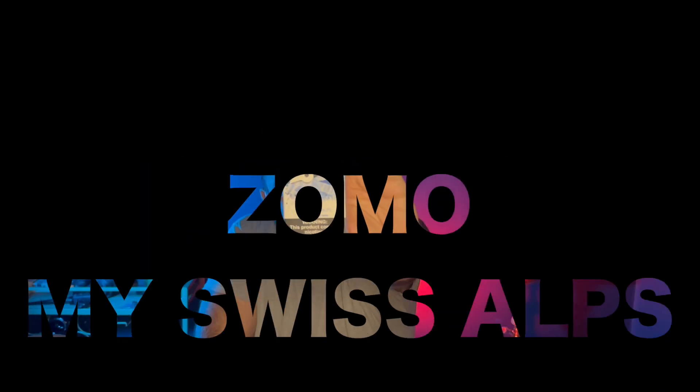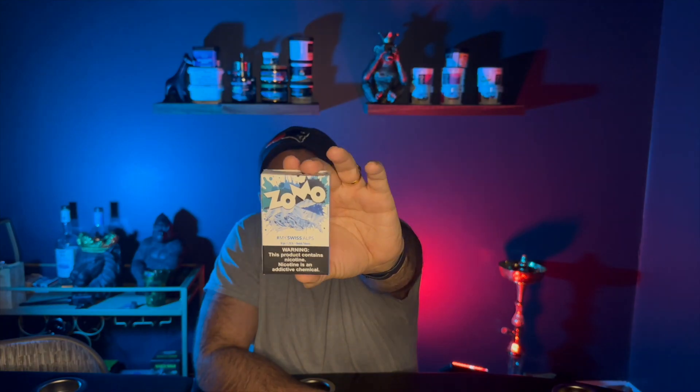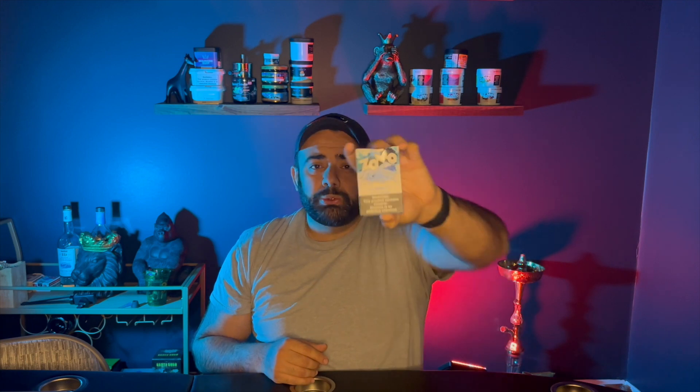This flavor — and this is a little sampler that they sent me — is My Swiss Alps. I don't know if you can see that, but this is definitely going to be very minty. You can just tell because, Swiss Alps, you got the snowy mountains, you got the snow, cold. So this is going to have some mintiness to it. Basically these flavors from the world line are supposed to give you the experience of being there when you're smoking, so My Swiss Alps is supposed to put me in the Swiss Alps.